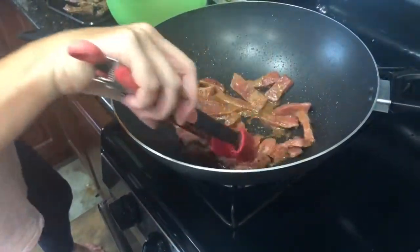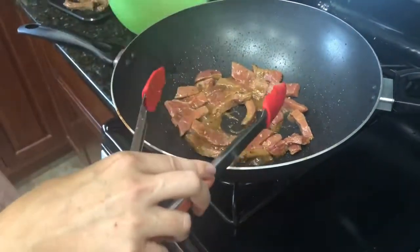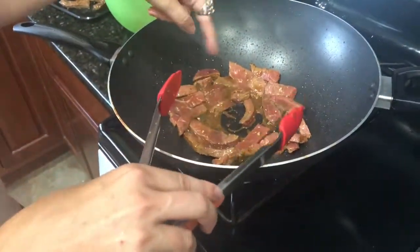I'm going to cook it for two minutes on each side and then put all the beef together with the sauce, and I'll come back when I'm adding the broccoli.